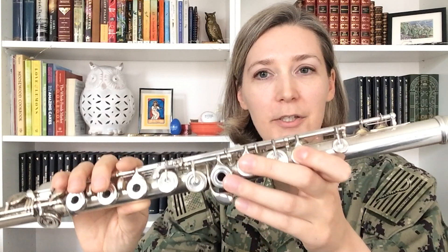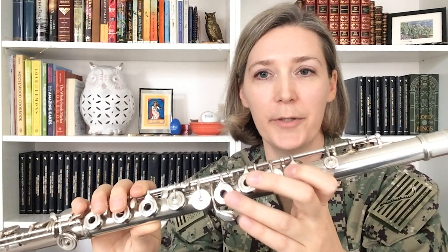Now I will show you how to hold the flute, starting with your left hand. The thumb of your left hand goes around the back of the flute and is in charge of these two keys. Your index finger on your left hand remains in constant contact with the body of the flute — it is one of the three points of constant contact that help to balance the weight of the instrument. Your index finger is in charge of this key right here on the front.